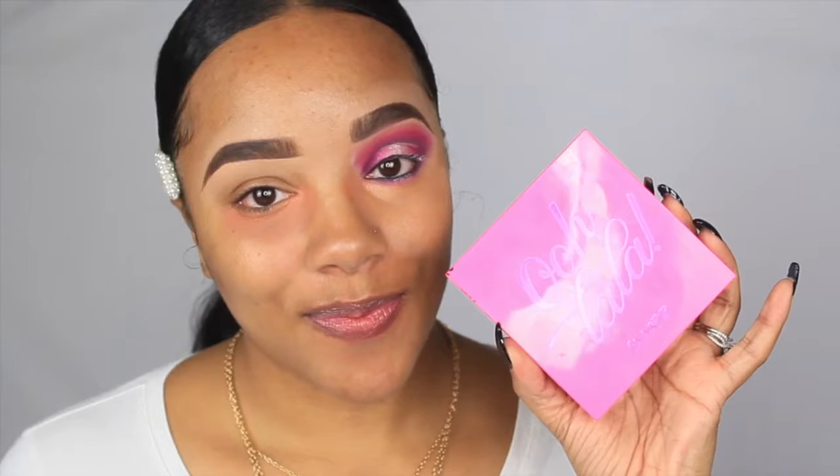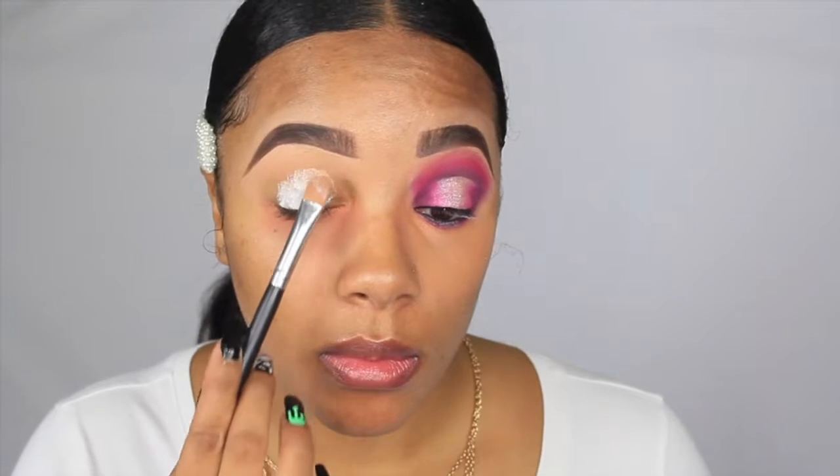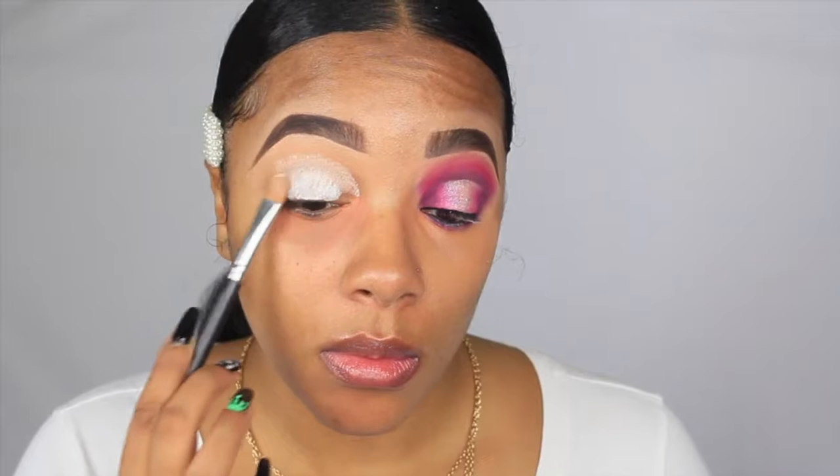I'm going to do one eye off camera and also prime and get stuff together. I went ahead and did one eye off camera. This is going to be a halo cut crease using the Ooh La La palette by ColourPop. I have an entire series that I'm going to link in a card.